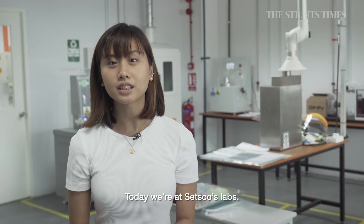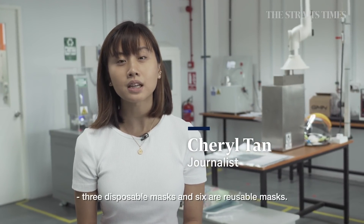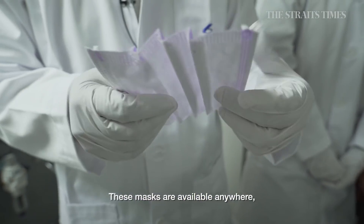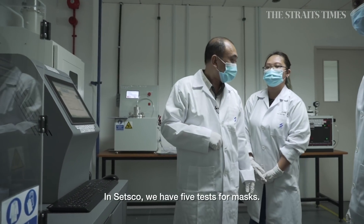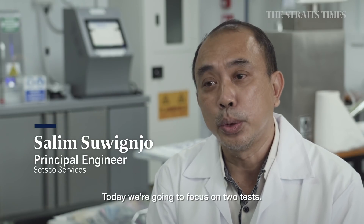We're at the labs at SETSCO today and we're here to test nine different types of masks — three surgical masks and six reusable masks. These masks are available anywhere and we want to know how good they really are. At SETSCO we have five tests for masks, and today we are going to focus on two of them.